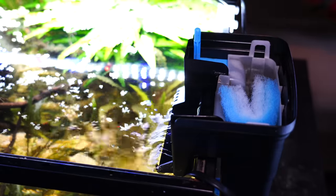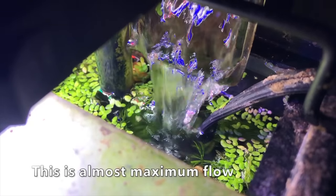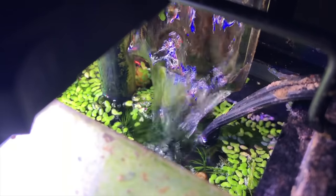Both are really good filters. If you're going 10 gallons or less, I also really like the Aqua Top Forza 5 to 15 — it's a really good filter for a 5 to 10 gallon tank. A hang-on-back filter is definitely something you want. If you want to learn more about how to save money on the actual cartridges, I'll put that video in the description below.